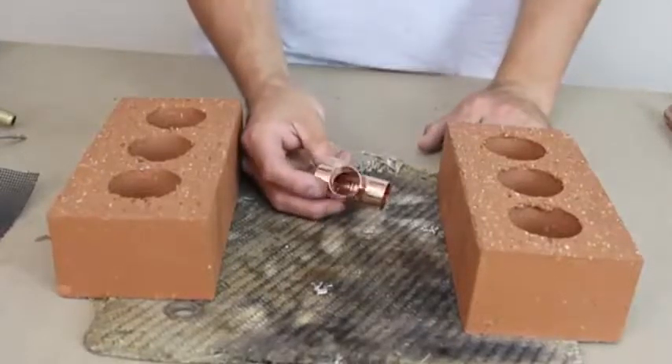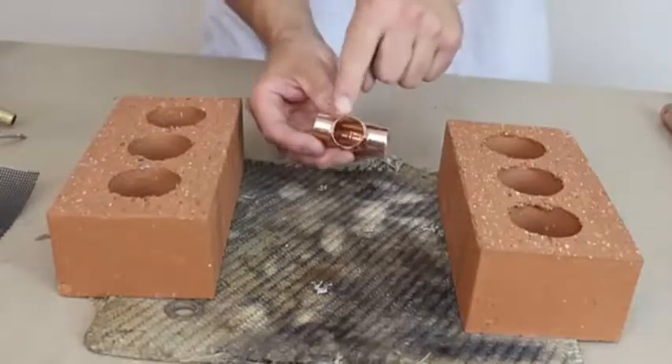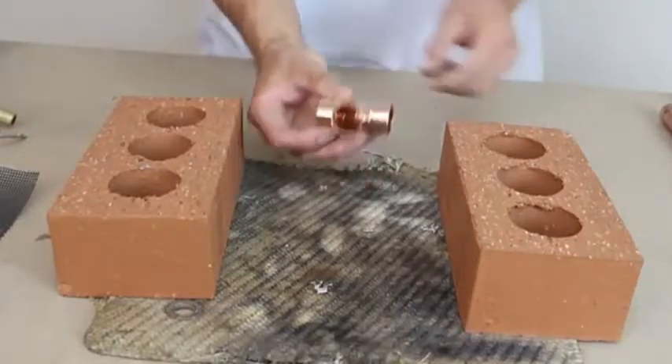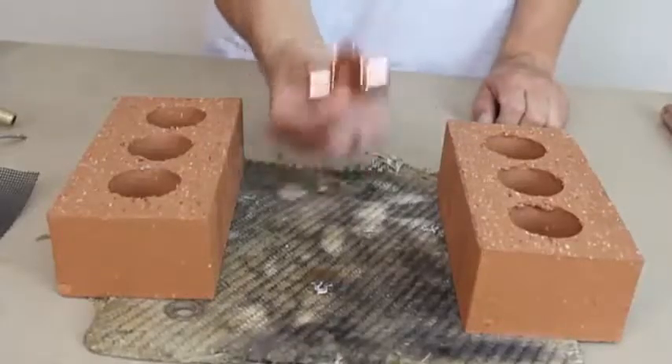So now we've got the equal T. This is an equal T because we can fit three bits of equal pipe in the end of it. Now we're going to solder the equal T.